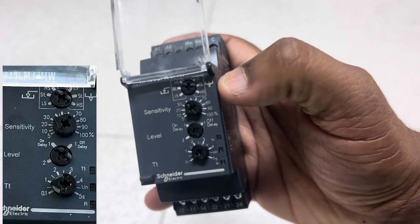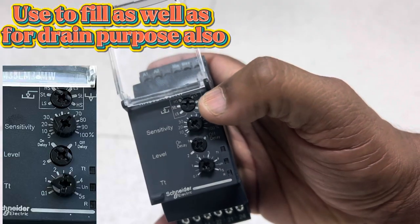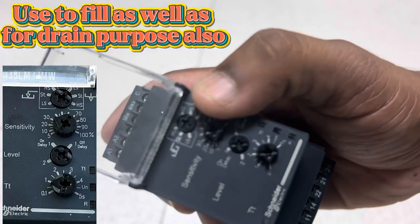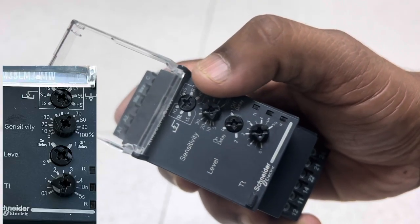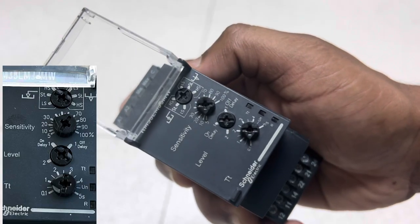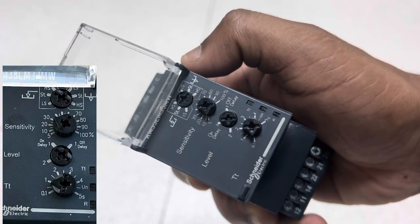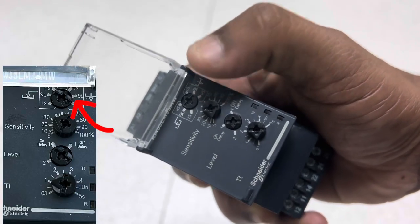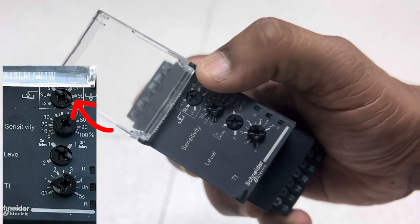There are two modes of operation: filling purpose and draining purpose. When we need to fill a tank when the water level is low, we can use this relay. We can also use it to drain a water tank — if the water level is high, we can use the pump to drain the water outside. These two modes can be selected from the control relay. The first function is used to select filling or draining purpose.